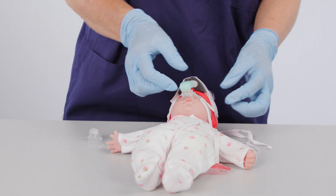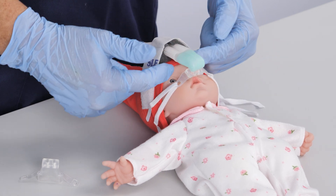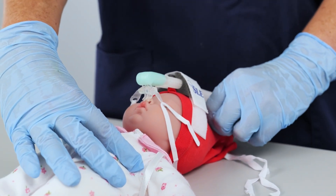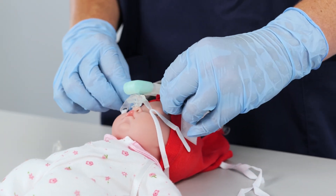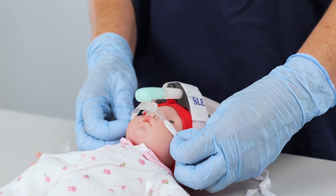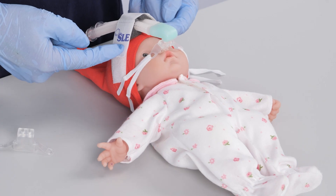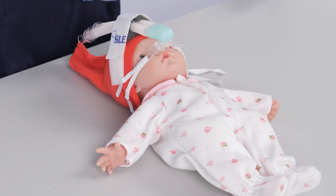When undertaking tissue viability checks and observing the infant receiving NCPAP, please ensure the position of the bonnet is as intended. If the baby slides down the bed and the ventilator tubing is secure, the hat may slip up the forehead, increasing the risk of pressure damage to the nose. Do not pull the tapes too tight. The SLE MiniFlow NCPAP Generator is held primarily in place using the bonnet and foam. If the leak is too large, check the position of the bonnet and the position of the generator in the foam.